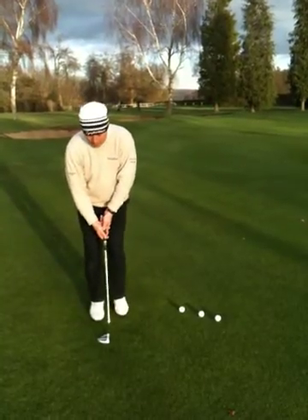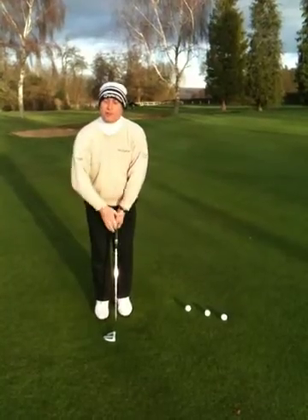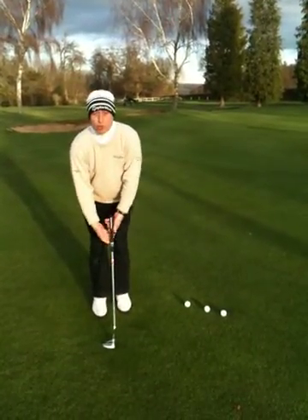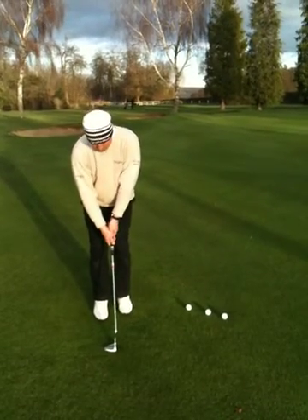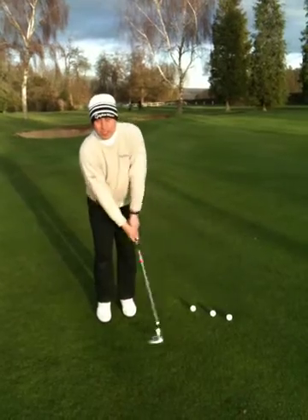My tip of the day would be to try and use your chipping style and your chipping stance. Then you'll have much better feel from off the green. Put your feet closer together, use your normal overlap or interlock grip, and your arms stand up nice and straight so you use it as a chipping style.